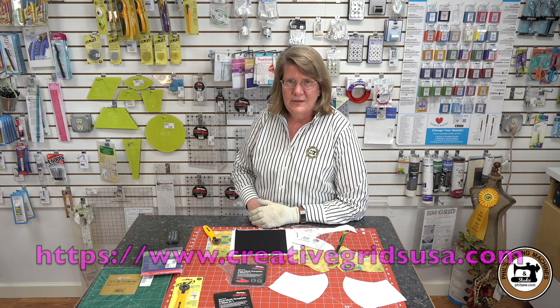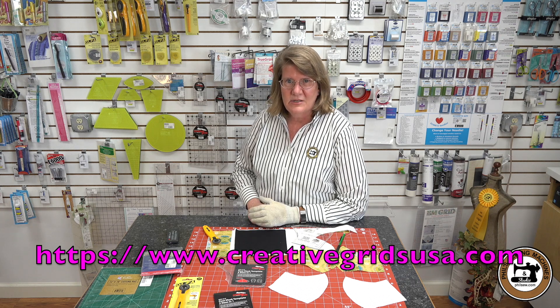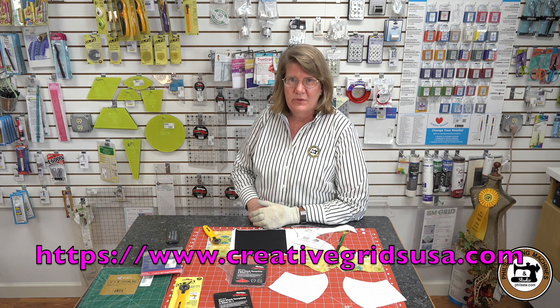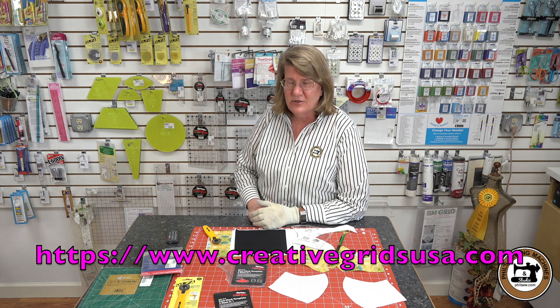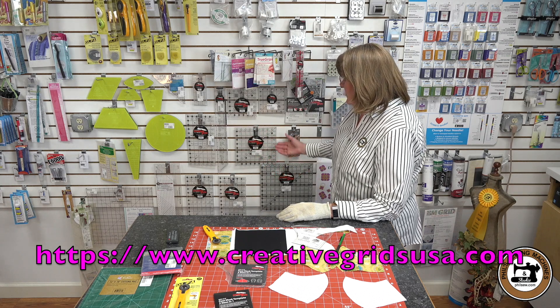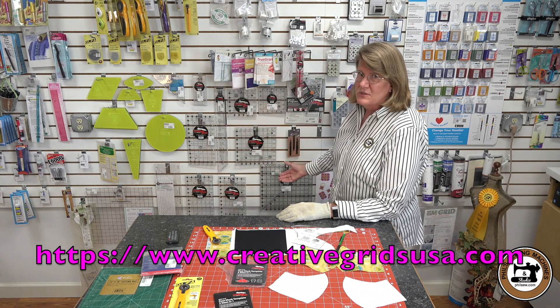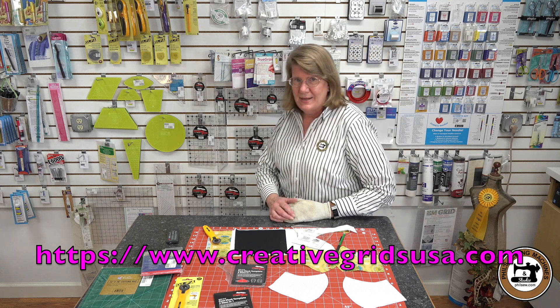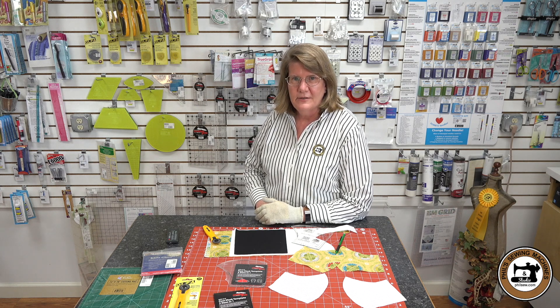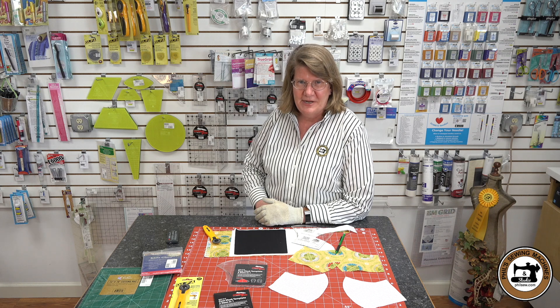Creative Grids makes a wide variety of templates. I invite you to visit their website, and if you see something there you like, just give us a call and we can get it for you. We stock many of the Creative Grid rulers in our studio — here on the wall in various sizes. These are the most commonly used sizes, but we can get anything for you from Creative Grids. Larry and I would like to personally thank you for your support. Until next time, happy sewing. Have a great day.